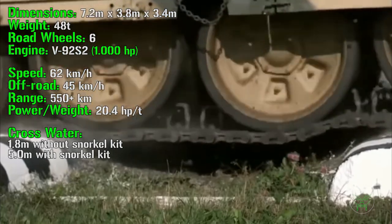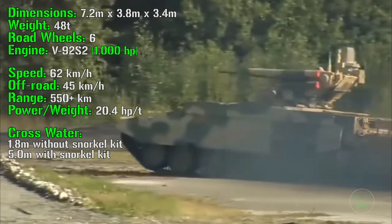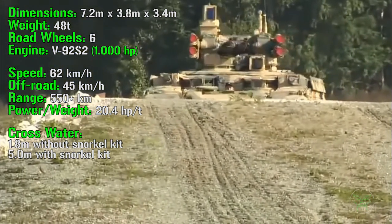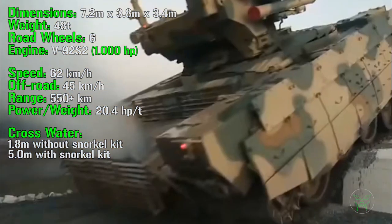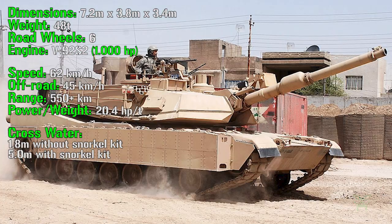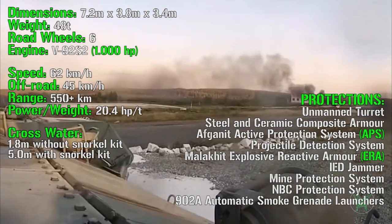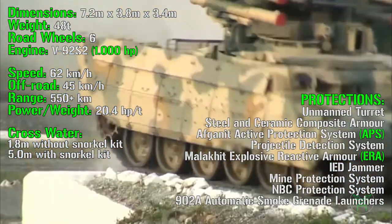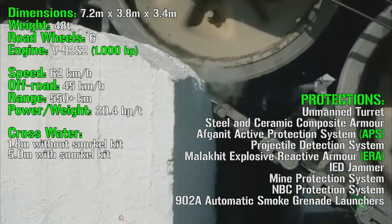Now, what about the protections? This is one of the most important characteristics for this kind of machine. Being designed for urban areas, it's important to have strong defenses, because you may find an enemy behind any corner. The Terminator has higher protection than most other IFVs, APCs, or similar machines, and it's closer to an MBT in this regard. First, we can find an unmanned turret — there is no crew inside the turret, which is one of the most vulnerable parts of a main battle tank, IFV, or machines like this one. So being totally unmanned, it's safer for the crew.